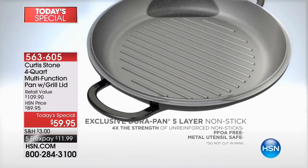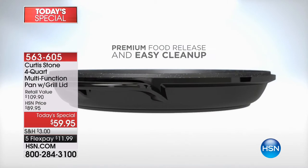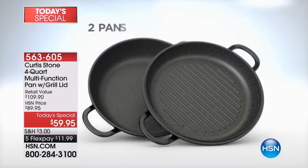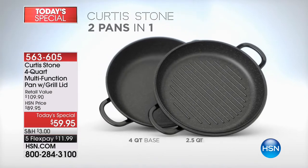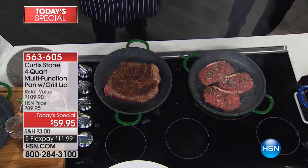It weighs 25% of what cast iron weighs. I can literally hang this off my pinky. The cleanup is a dream — you know how horrible it is to clean cast iron. Forget it, you don't have to worry anymore, because this is just such a beautiful, user-friendly piece.